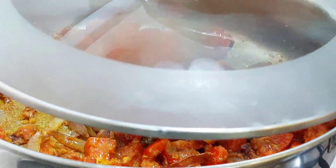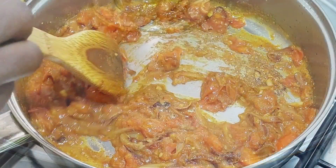Cover and cook your tomatoes for about five minutes or until they are pulpy.